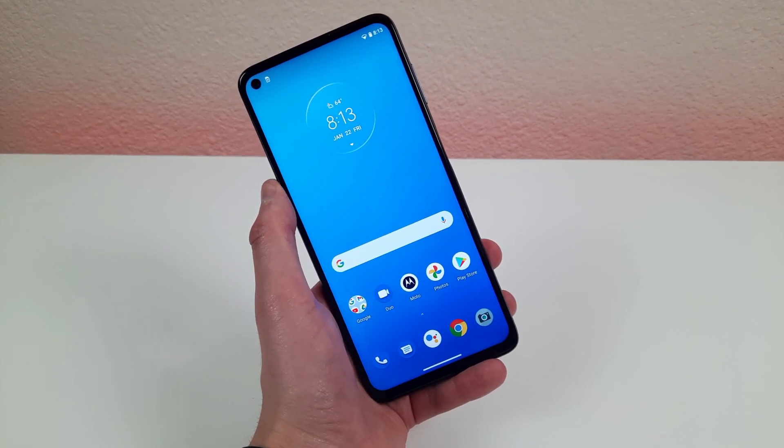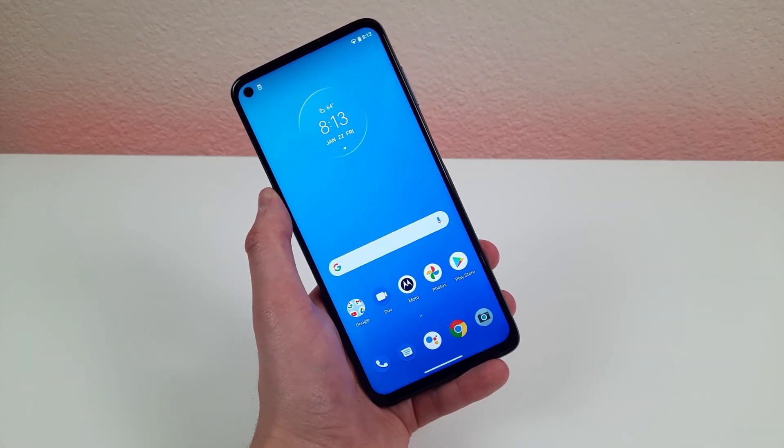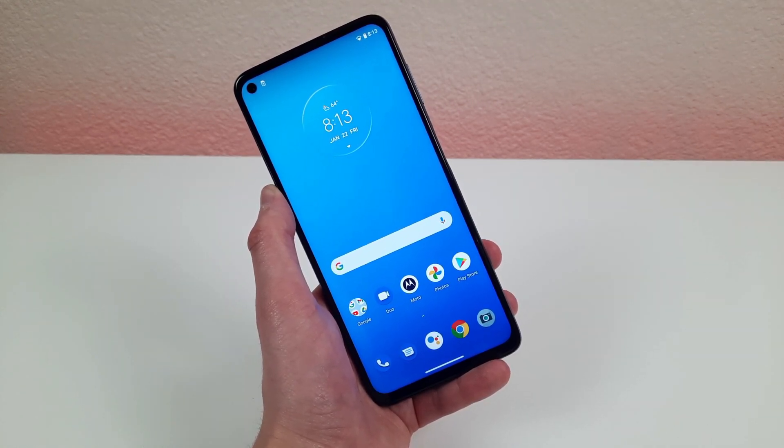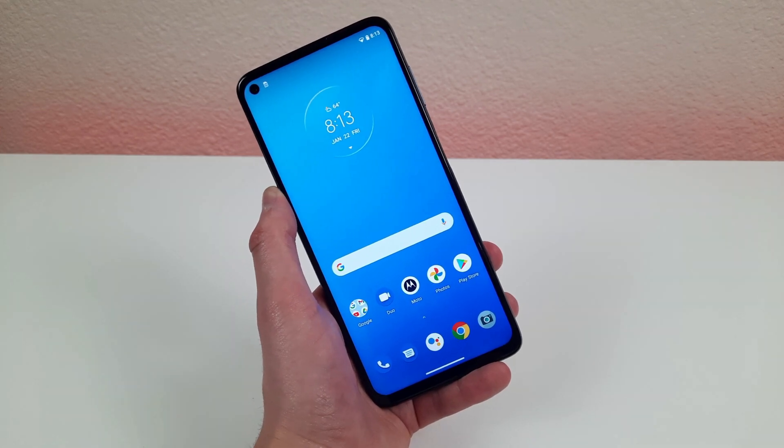Hey everybody, this is Andre here covering for Kevin on the Kevin Breeze channel, and in this video we're going to be going over some tips, tricks, and hidden features for the Motorola Moto G9 Plus. Let's get started.